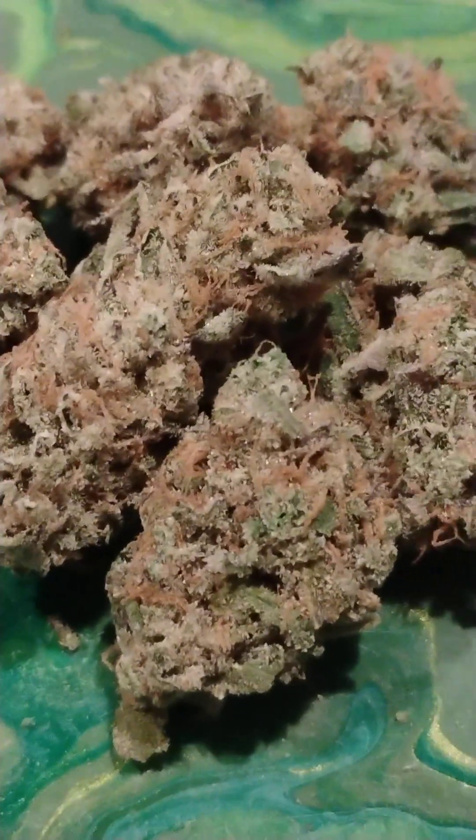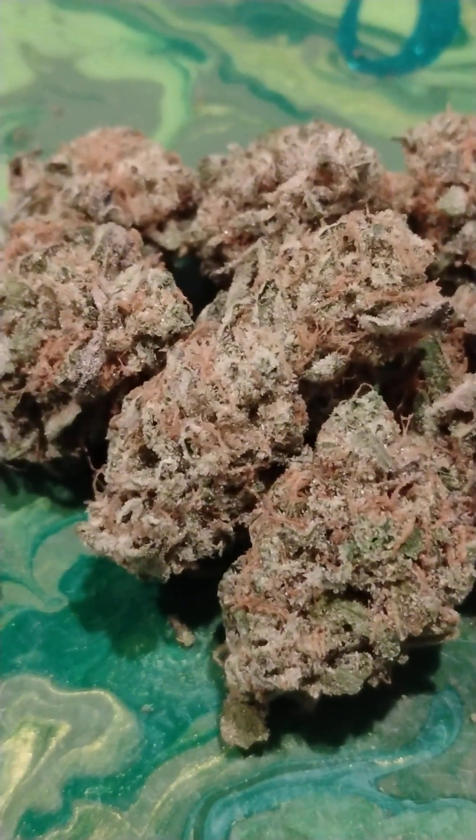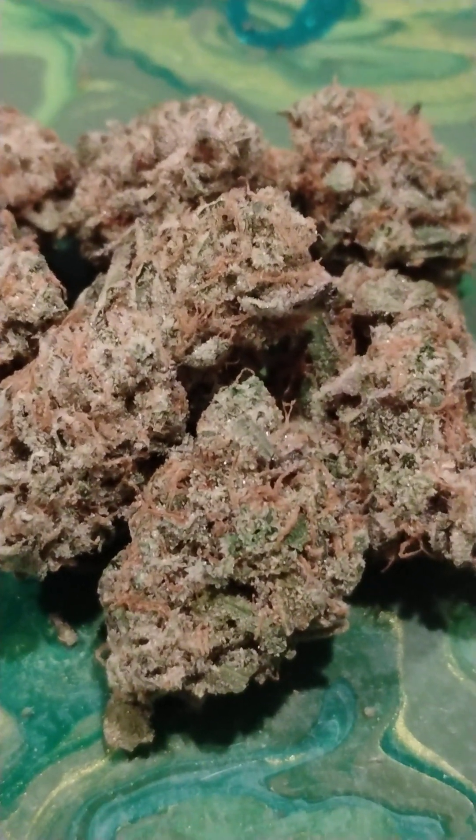What you guys are looking at is Dr. Greenbody's Peanut Butter Breath. Yes sir, you heard it correctly. This was the Peanut Butter Breath that I had in my tent last month and she's all cured out, looking good. All right, so let's get into the medical cannabis strain review of this video.